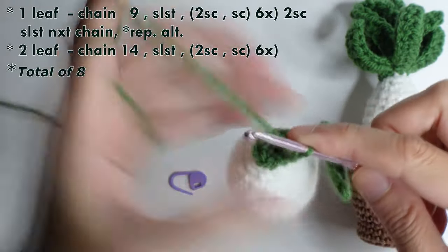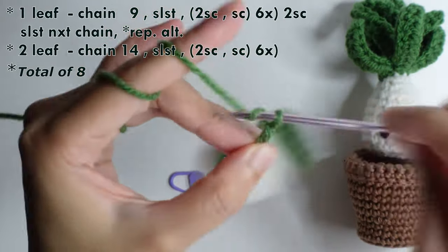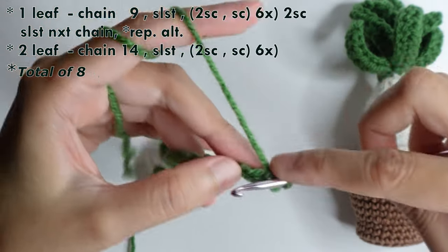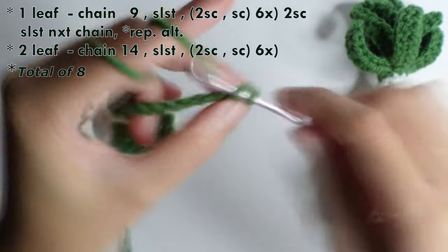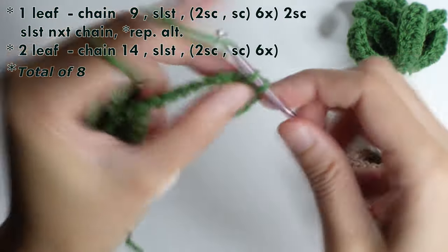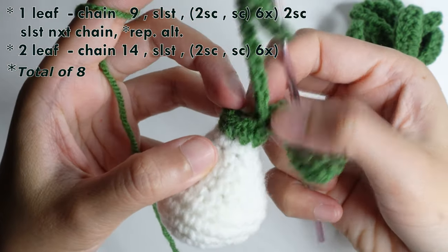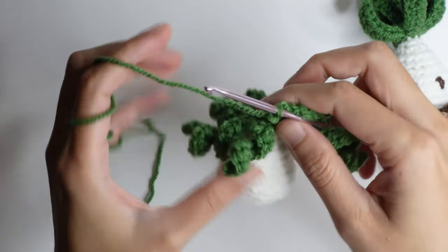Then do a chain of 14, slip stitch in the second chain from the hook, and then repeat: increase in the next chain, then single crochet, single crochet, and then increase. Repeat for a total of eight leaves around. Now we have eight leaves around.